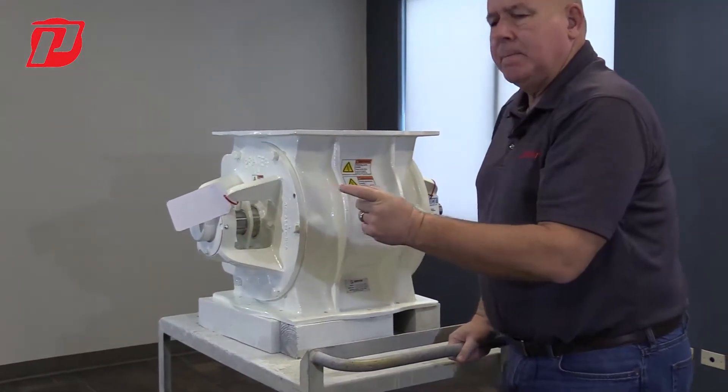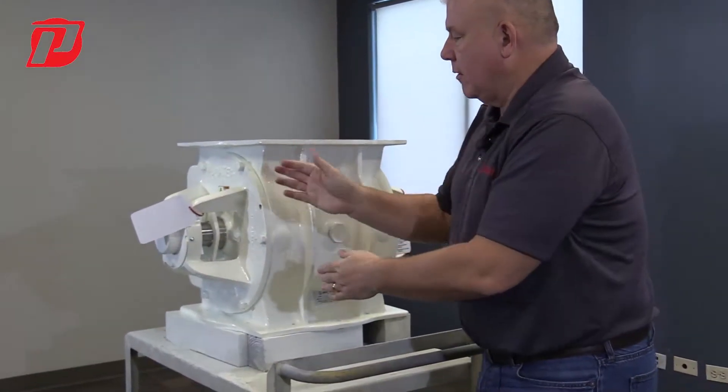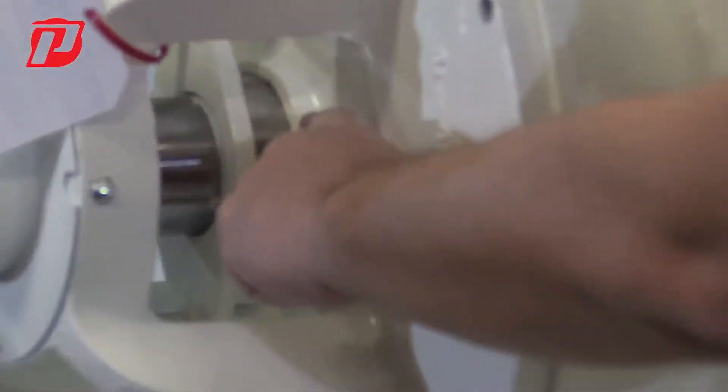So one way that we do that is we put packing in the end plate here. Usually there's six of them. We stack them all together — one, two, three, four, five, six — right inside of this end plate.